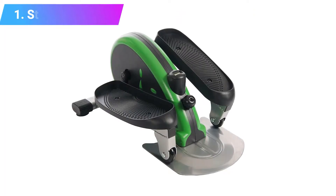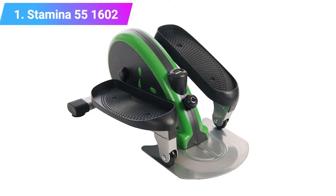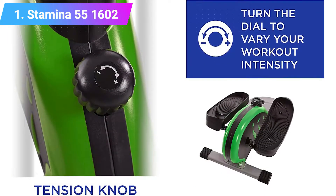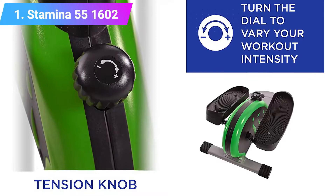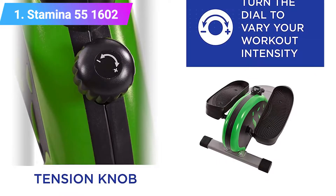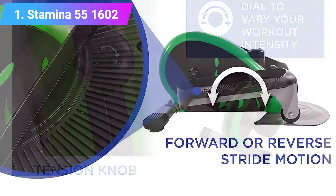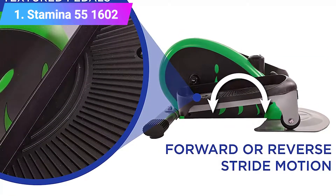Number one: Stamina 55 1602 In Motion Elliptical. This is the granddaddy of the mini elliptical market, having been the market innovator years ago. All other models are copies or attempts at improvement to the design. The Stamina model is well built and very popular with a huge number of positive reviews. The Stamina In Motion Elliptical Trainer can be used standing, sitting, or under a desk.